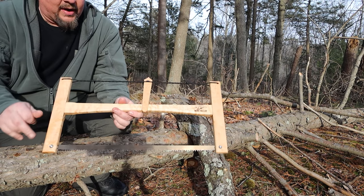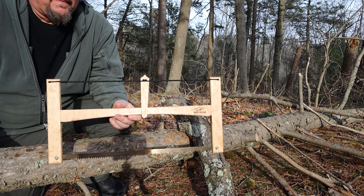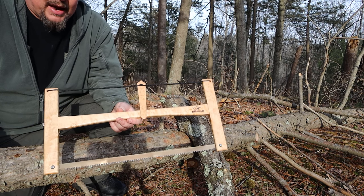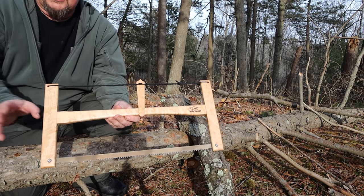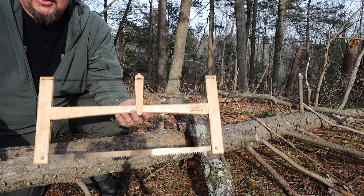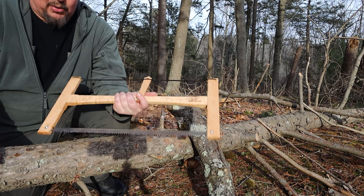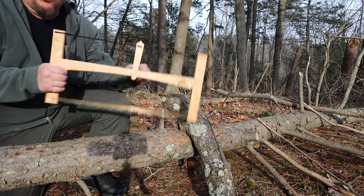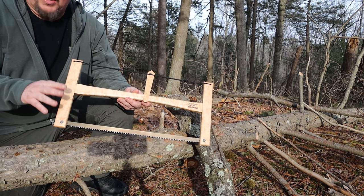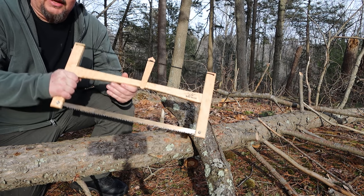You can get extra blades for it. This thing packs down — granted, it's a little longer than the Sven Saw, so I had to keep this on the outside of my day pack, but in my regular backpack I could fit this inside easily. This weighs about as much as the Sven Saw, which is all aluminum. This is amazing — I am totally blown away by this. How quickly it got to my house, how well it was packaged — everything about it. Unbelievable.